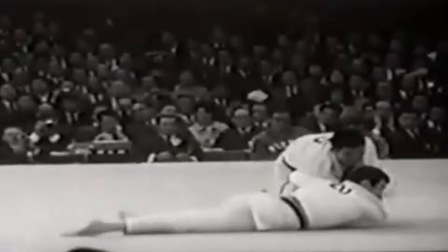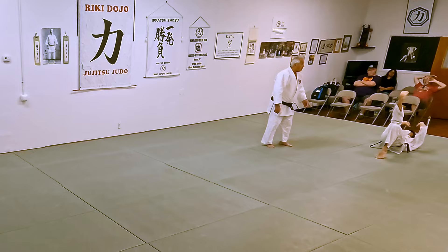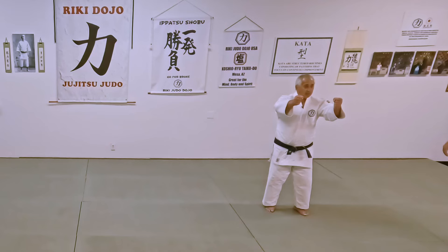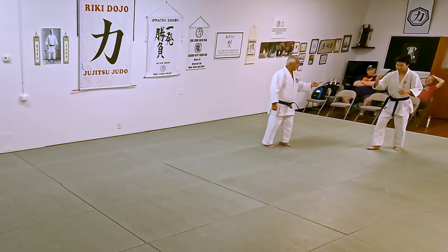That's where I learned this Tomoe Nage at Sekizuku Okano's private school in 1964. So how we practice this — you don't hear a thump, do you? You have to control that descent. The hands are right up here — that's going to help you keep balance. See the hands up here, and then drop straight down.